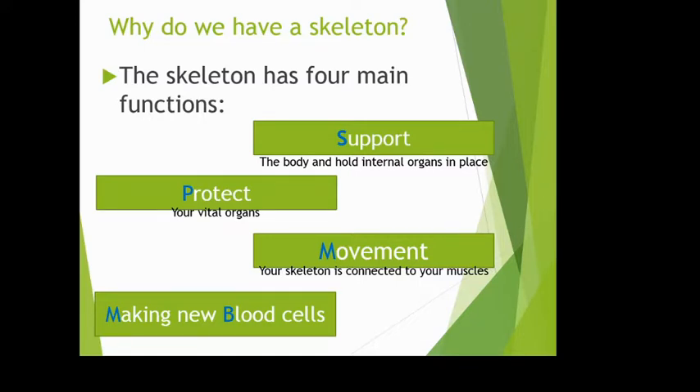My favourite function as a biologist is making new blood cells. Inside your bone marrow — the bit in the middle of your bone — there are stem cells, which have the potential to become many different types of cells. Stem cells in your bone marrow can make new blood cells. If you want something cool to research, look up how stem cells could be used to treat paralysis or even grow a brand new heart.